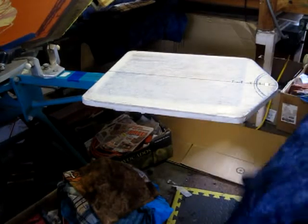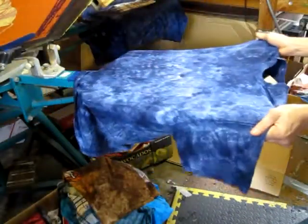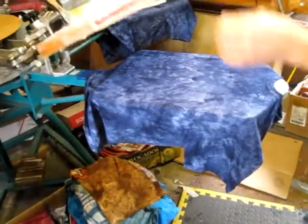All right, this is David with Wise Guys and we're going to show you how we print some shirts here. This is Eric loading up the shirt and this is the shofar design we're doing.